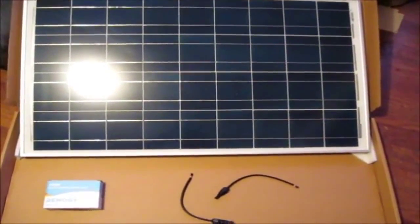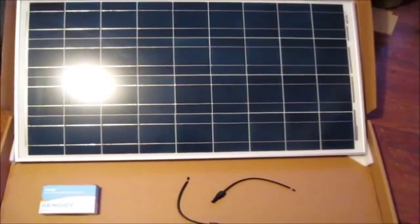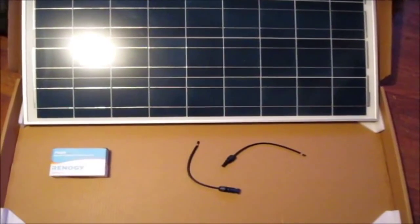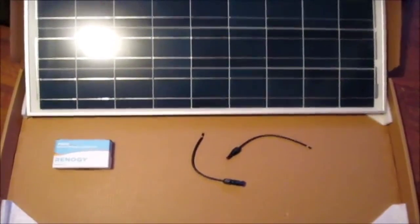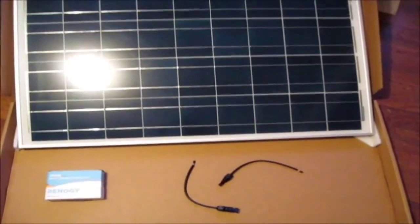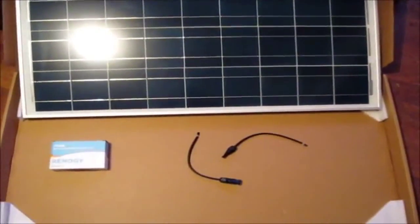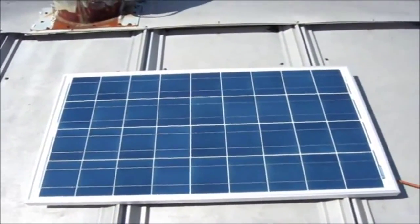What you have here is a Renogy 100-watt polycrystalline solar panel. It comes with a 30-amp solar charger along with two 10-inch connectors. We're going to get this set up and start throwing some power into them batteries.